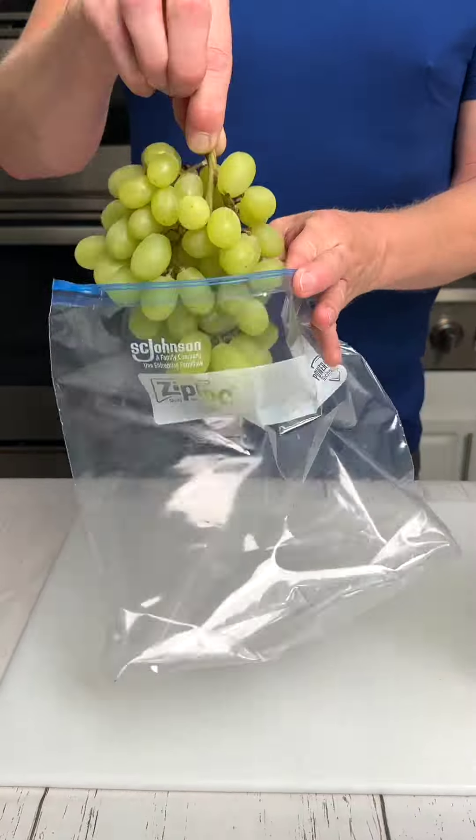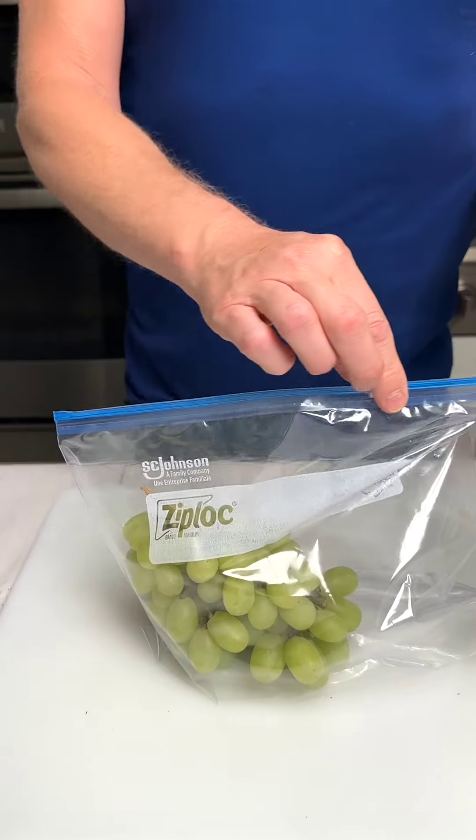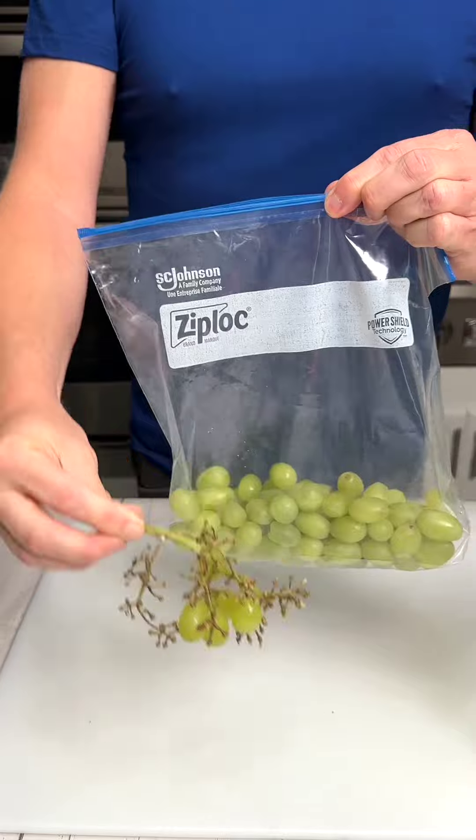You are going to love this quick and easy way to remove grapes from the stem. Place your stem of grapes into a ziplock bag and just give it a shake.